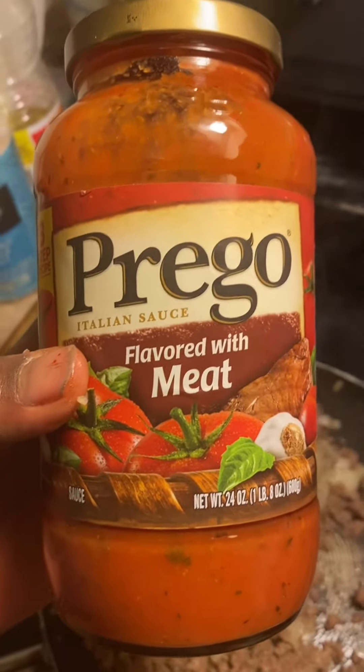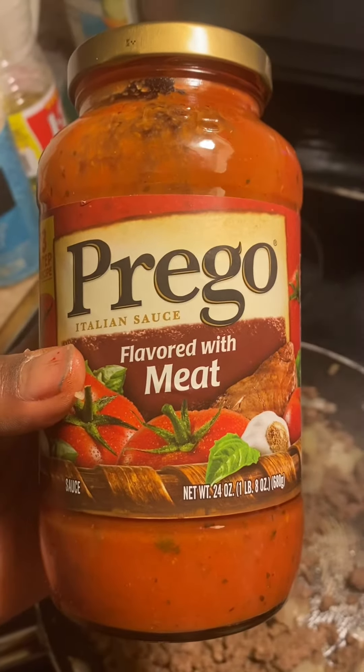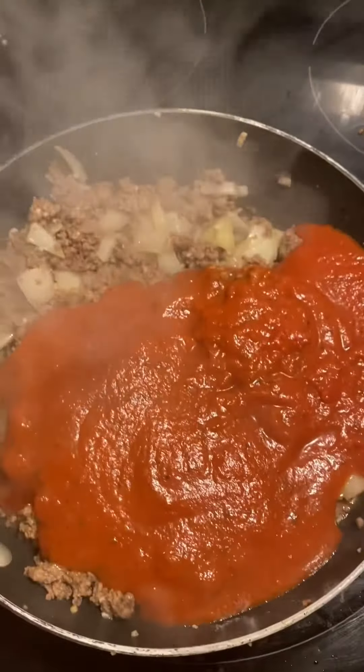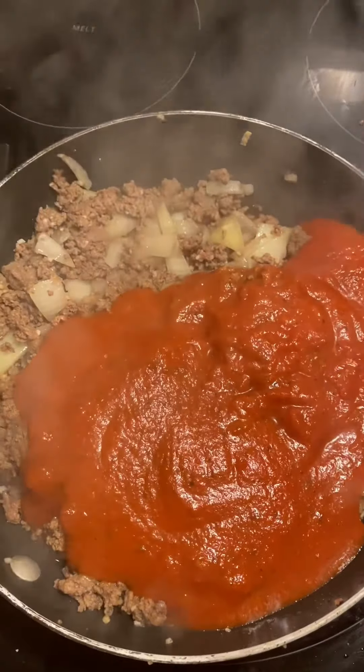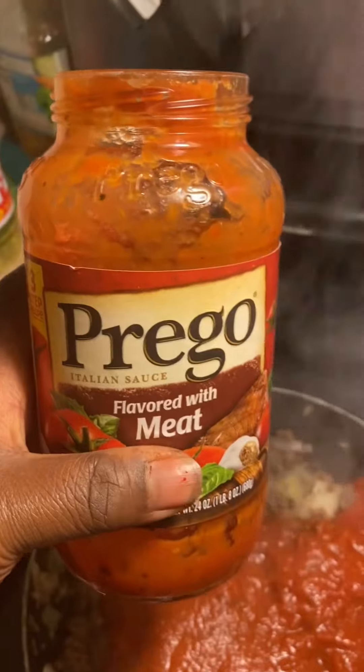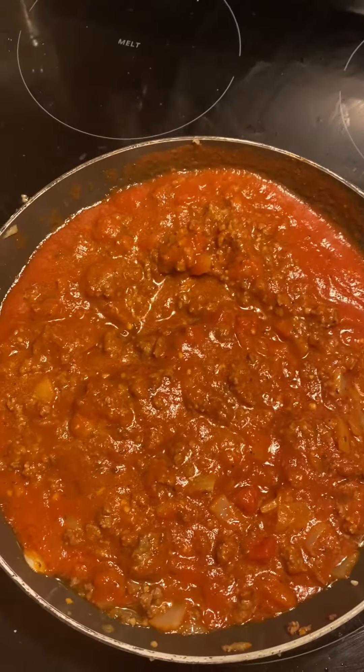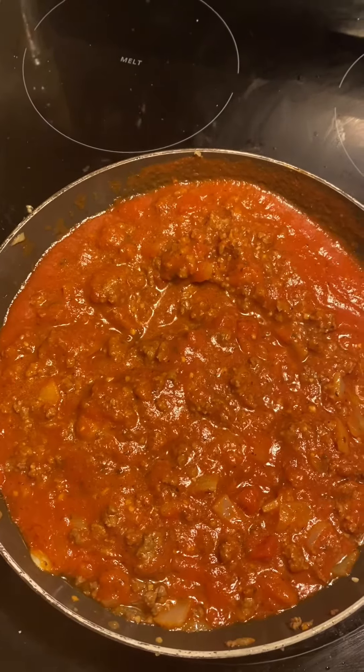Next I'm adding Prego sauce — the one flavored with meat. You can choose whichever you want; that's just the one I happened to have at Walgreens. I'm adding the full container, as you can see — the container is now empty.